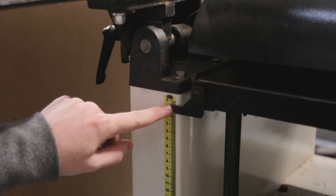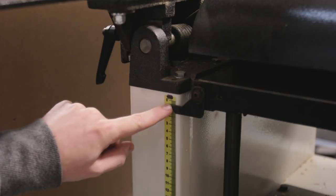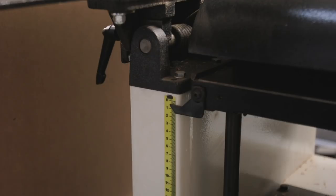The thinnest my thicknesser will go down to is about 5–6mm, which is too thick for veneer but could work for bent lamination. However, I'd like to go a little bit skinnier than that, so we need to make a sled.